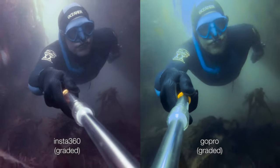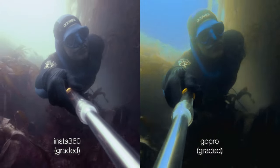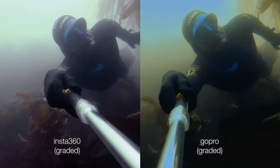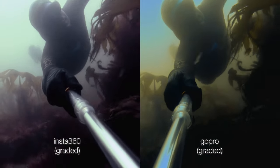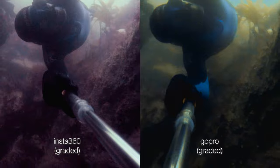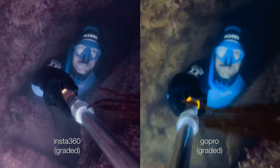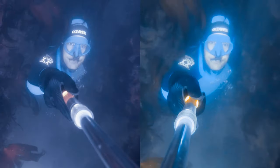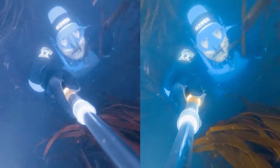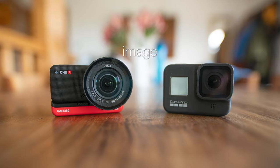You can get better colors from it as well in the edit. I shot them both in a sort of log profile so you can edit them afterwards, and the Insta gives you much more room to edit your footage — it starts bending less quickly, there's more color information, there's more light information. The dynamic range on this Insta is very impressive. When it comes to image quality, the Insta is a clear winner.